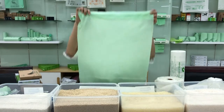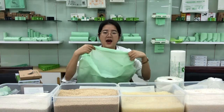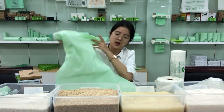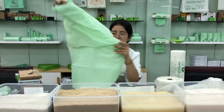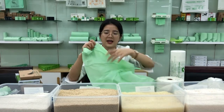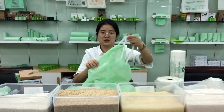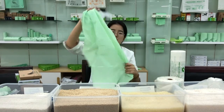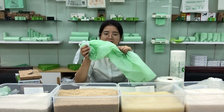The drawstring bag size is very large — you can put your dirty clothes inside and use it as a laundry bag. Also, when you don't want to use the bag anymore, you can use it as a garbage bag. It is very convenient to tie the bag and attach it to the waste bin, so it is very reusable and eco-friendly.